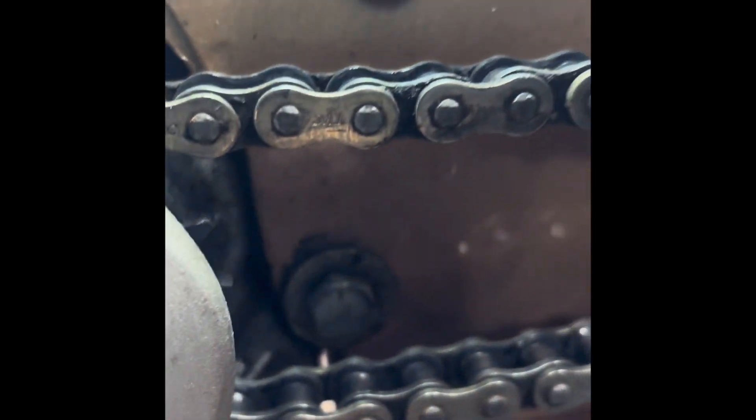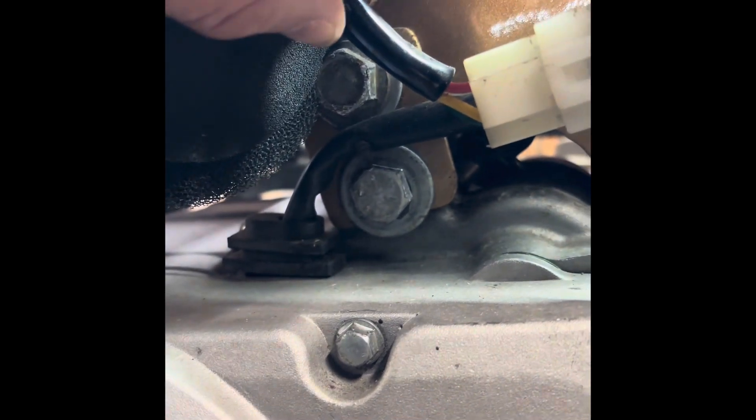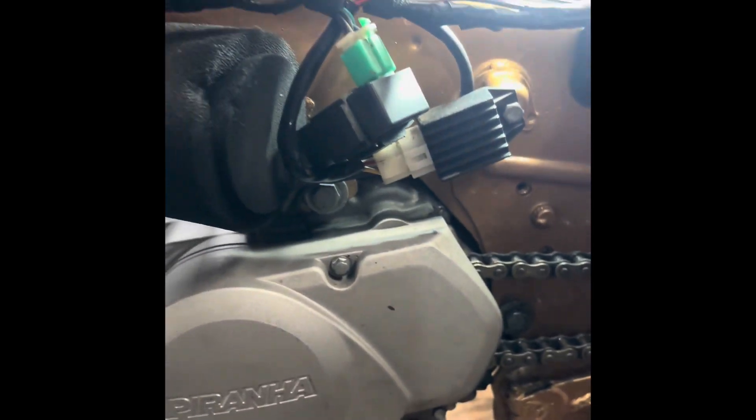On the other side it looks pretty much the same — there's the bolt right here, and you can tell the frame has been cut back a little bit right there, and the drop-down bracket right there. That's pretty much it, thanks for watching.